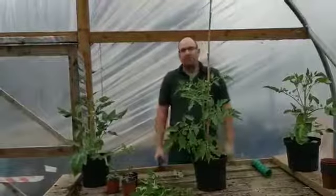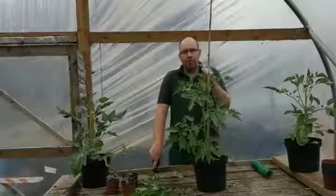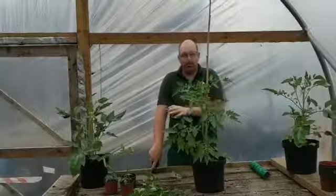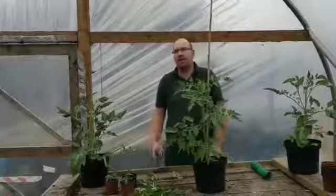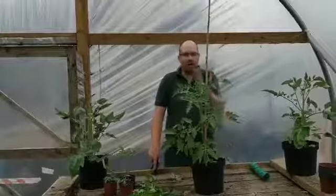What I do then is feed it — once a week as soon as you see the fruit starting to appear in the flowers. Once a week tomato food, grow more — do what it says on the bottle. And keep it well watered. If you water today, miss a couple of days, then water again, you're going to get the tomatoes splitting. So nice regular watering.